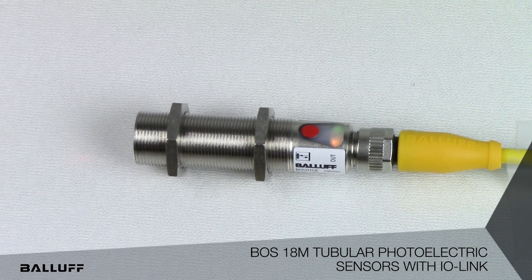Diagnostics with IO-Link including low voltage, over temperature, and emitter detect, stability margin indicator, visible red light for easy alignment, and rugged metal housing.